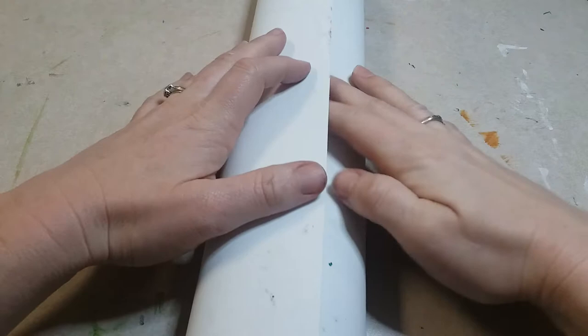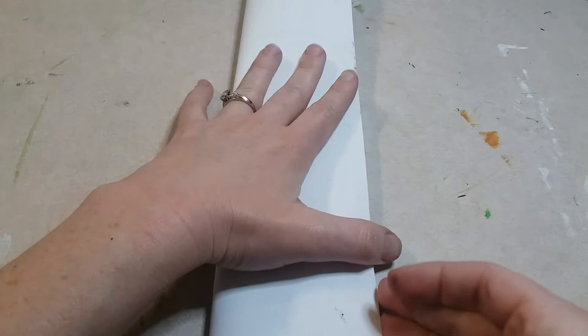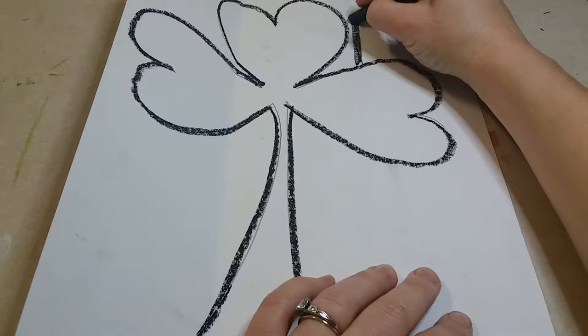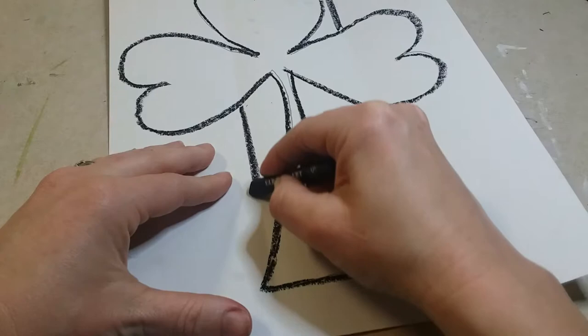Once you've traced all your lines, fold your paper into thirds — almost rolling it until it's even, making sure the top and bottom align. Crease it, but don't press down too hard because the oil pastel can stamp. Open it back up and draw a black line in the creases, making sure not to go through the actual clover but around it, so we can section off the different colors.